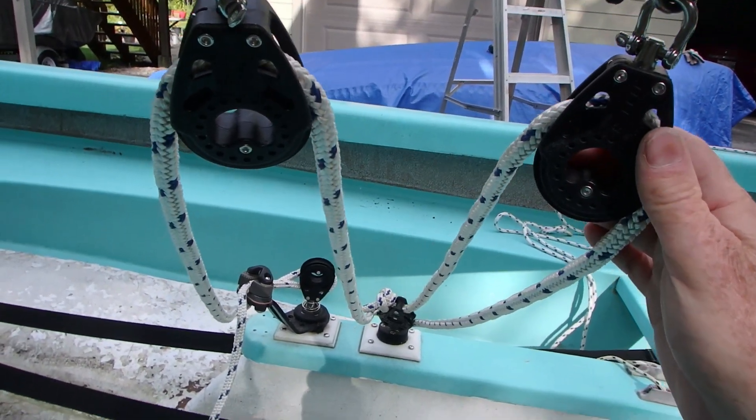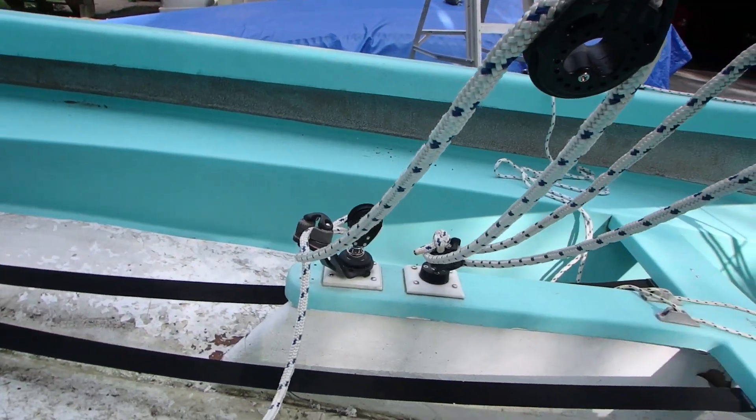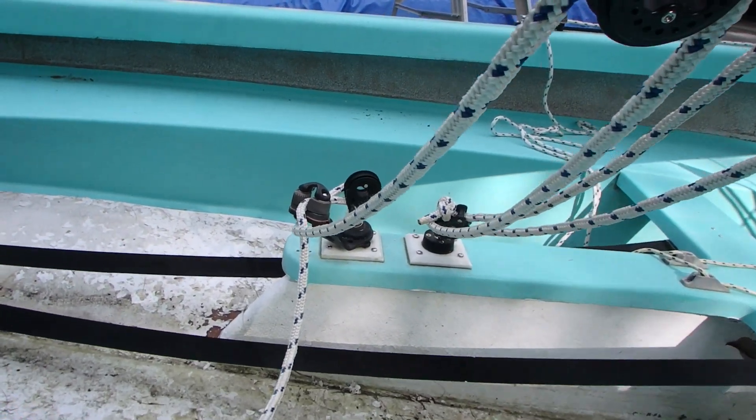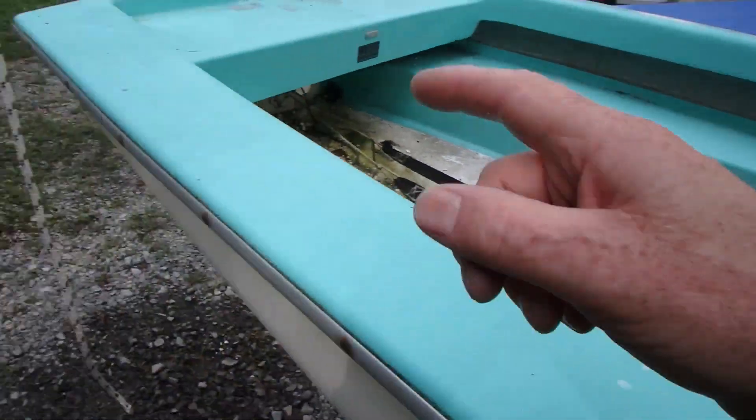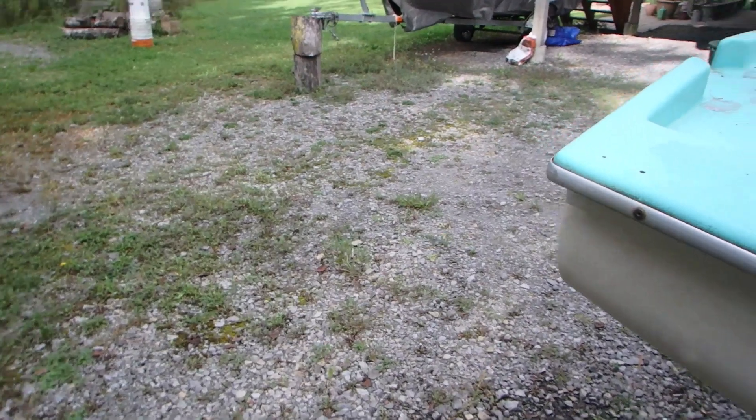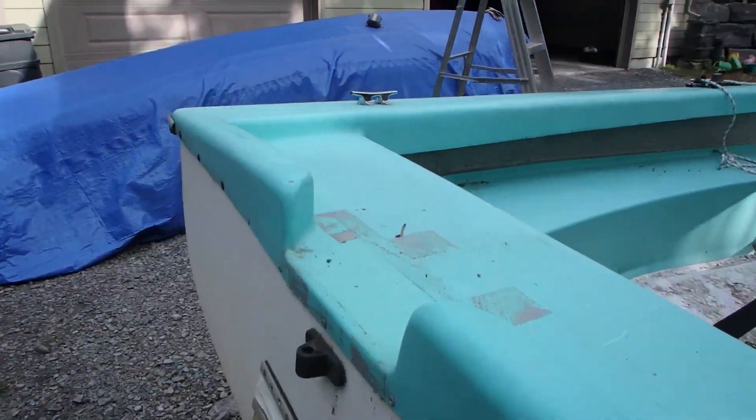These are all beautiful Harken Carbomatic blocks. We'll take them off this boom when we put the new boom on. We would also take this block off here and mount it back out on the end of the boom with a standard bridle.